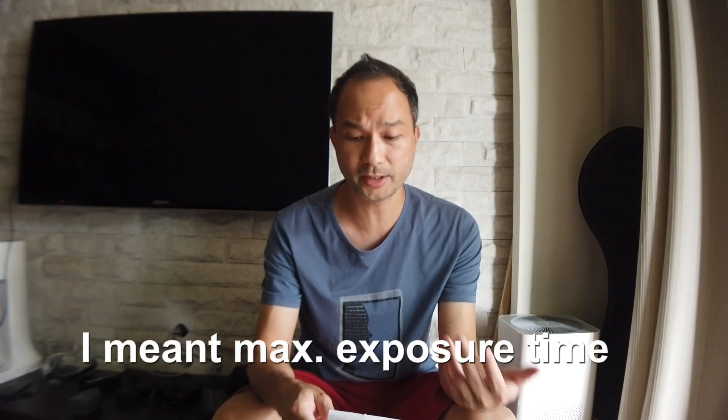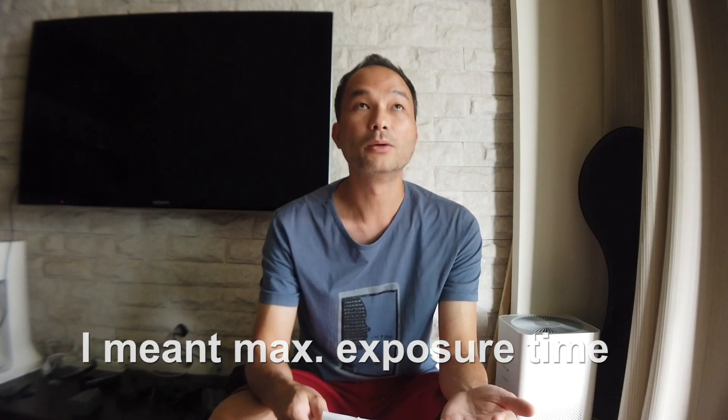There are some issues I already knew from research prior, but they became more obvious when I used it. For instance, you can only use one-second exposure — not longer. They're working on this, but this is such a basic function for somewhat professional photography. And they don't have a simple bracketing function in the software. In general, the software just feels very cheap — like a clunky Android app — just not very smooth.